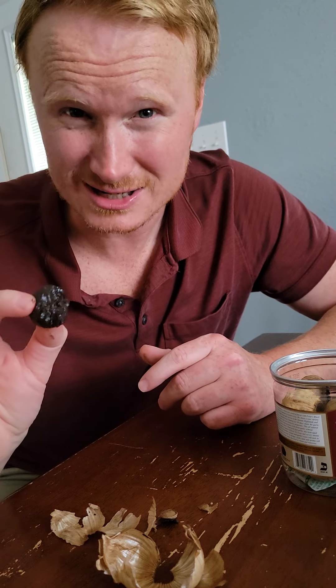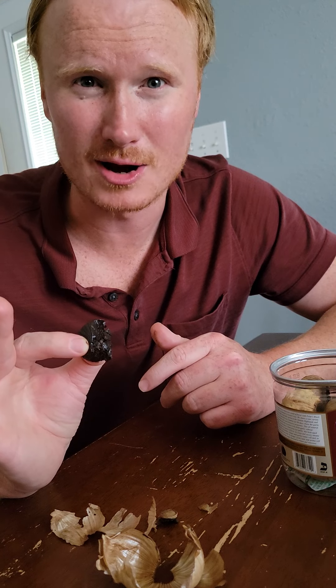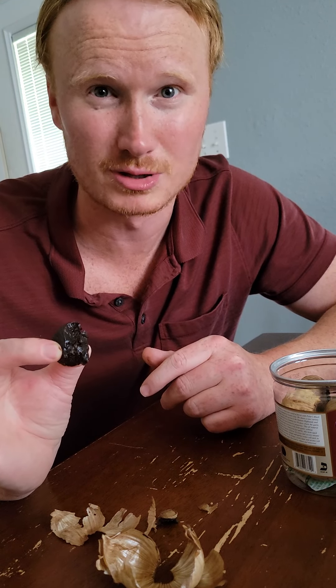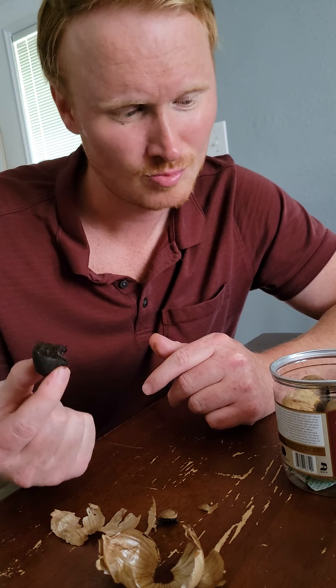The texture is like a gummy bear that sat in the car for an hour in the blistering sun. I don't know.